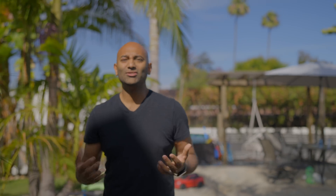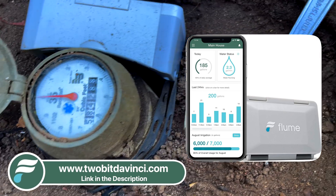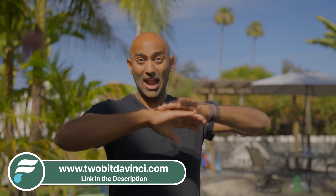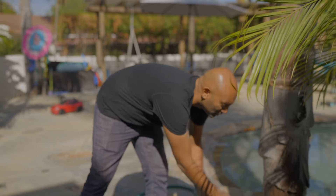So how do I know that? I installed a Flume 2 water meter, which tells me on my phone in real time how much water my house is using. And as a result, I've realized when everything is turned off, I'm using 0.28 gallons per minute.